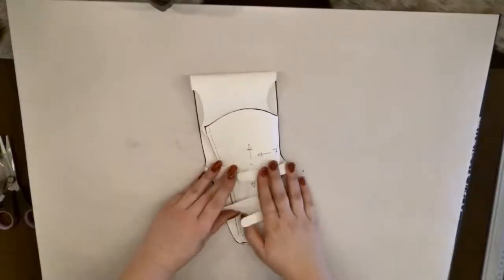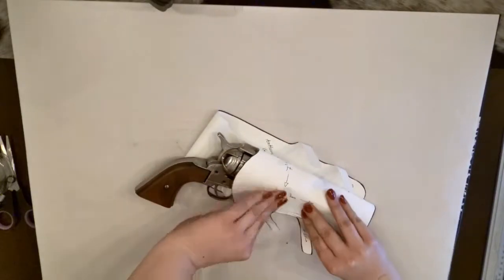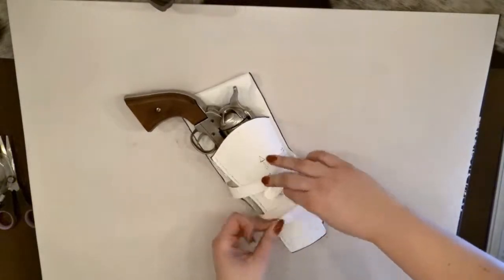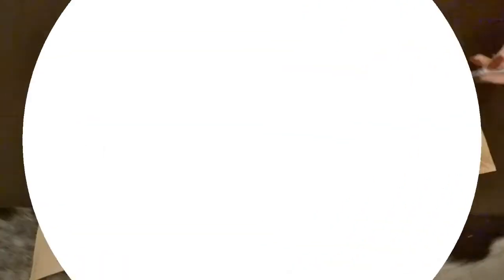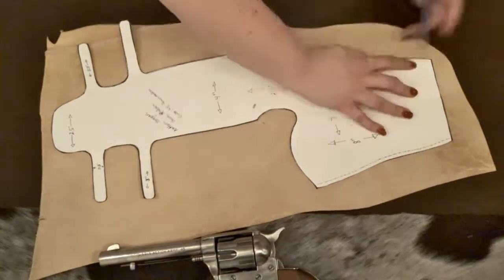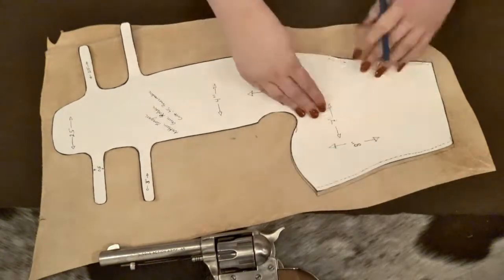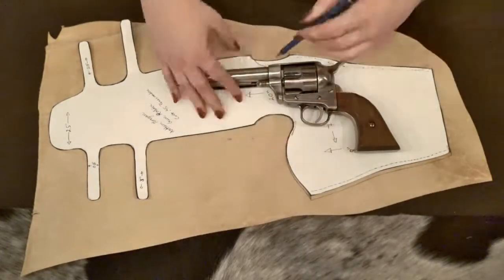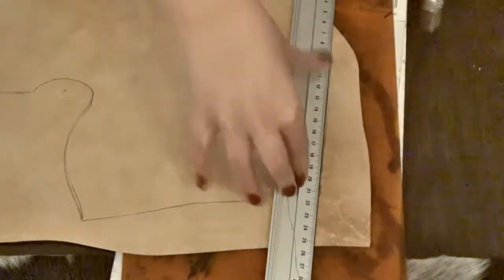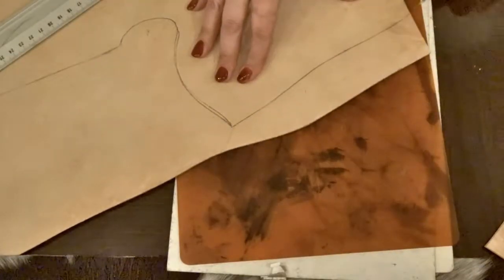I've made the design on a piece of thicker cardboard and am checking that it fits around the revolver I'm going to use. After that I start tracing the pattern onto the actual leather. Just like before, after I have traced the details I'm using the utility knife to cut off the leather piece.